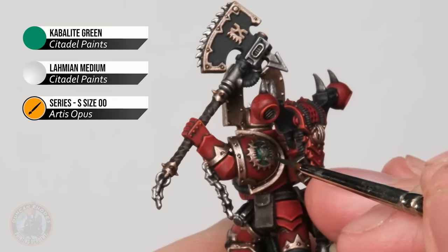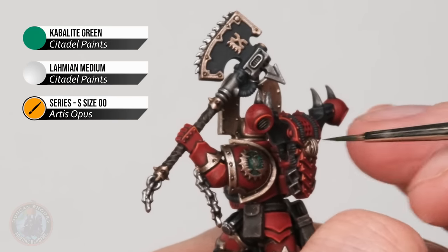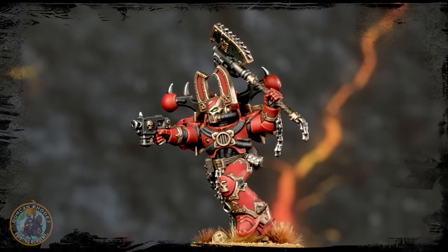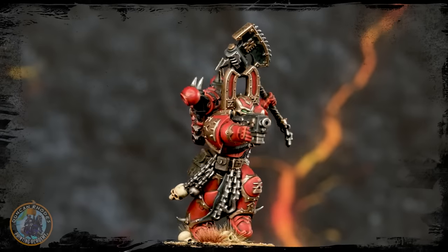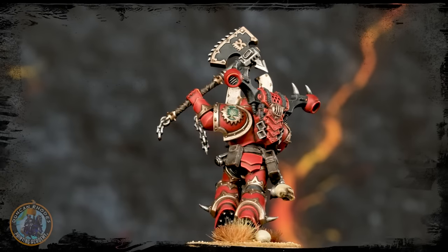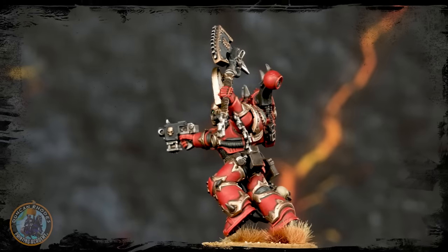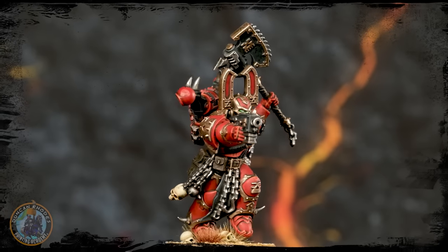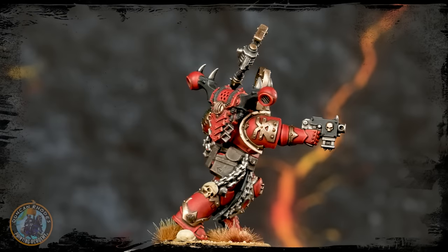Once that's done, your miniature is ready to be based — the choice is entirely yours for basing scheme, though in this case a desert base makes a really nice contrast with this colour scheme. And here we have the completed Khorne Berserker ready to claim skulls in the name of his god. So the key trick with Khorne Berserkers — applicable on loads of other Chaos Space Marines and Chaos troops too — is that it's often easier to paint the trim before you do the main colour on the armour. Whilst this might seem counterintuitive at first, trust me it's quicker doing it that way than the other way around. Have fun painting your Khorne Berserkers, and we'll see you again very soon.